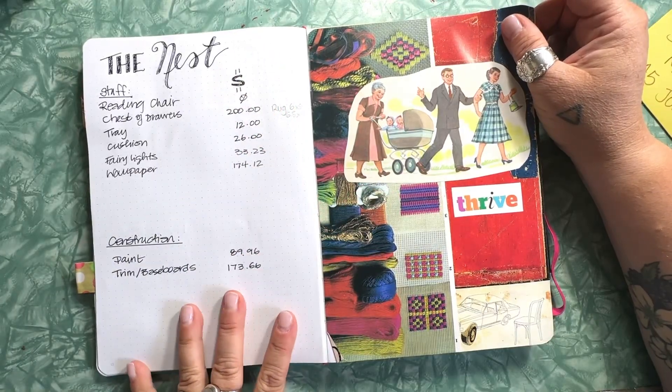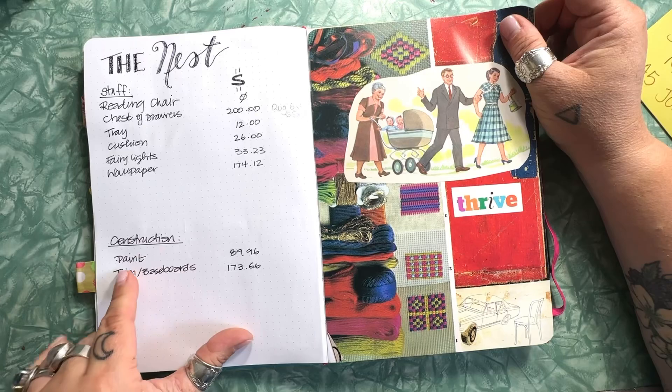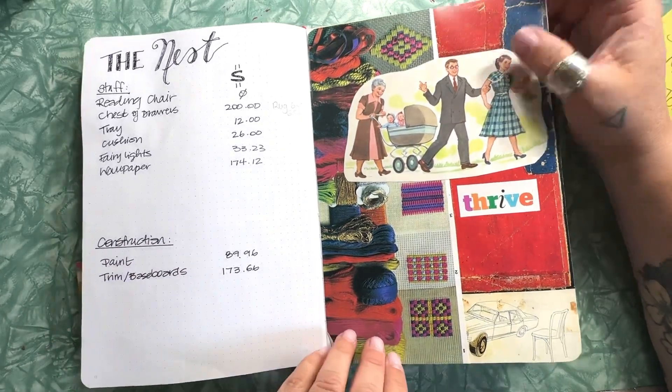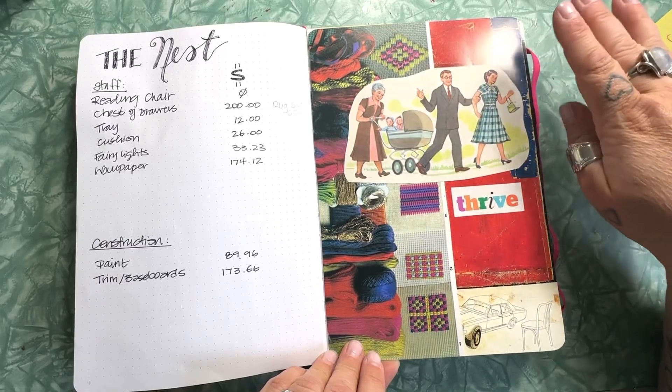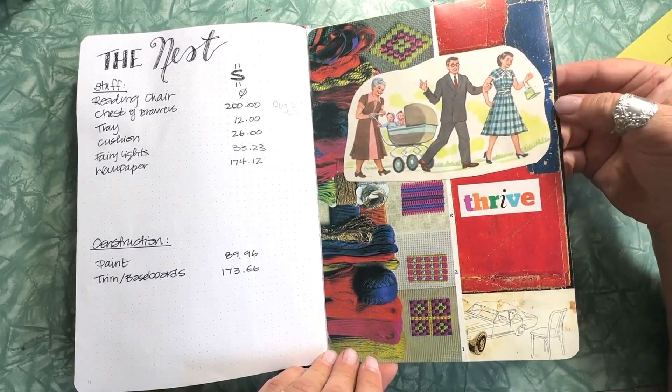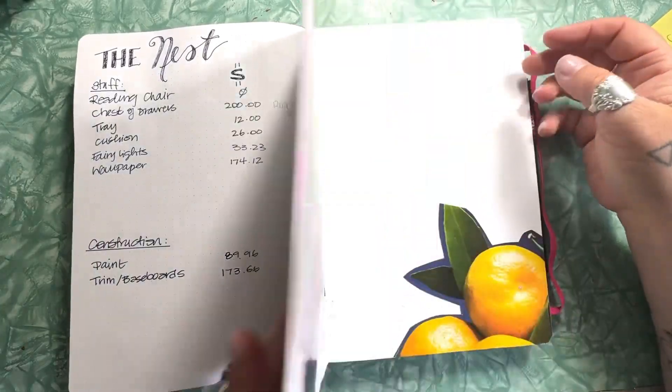This spread is about stuff I bought for the nest so far — things for inside and then the construction of it. Then I did a little collage. I love collage and haven't done a lot lately, so I picked out some of my favorite pieces that had been lying around and made a quick little page with those.